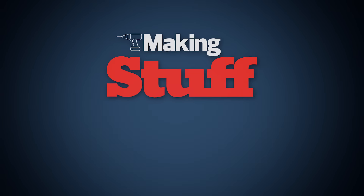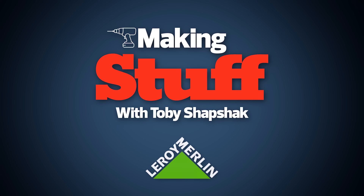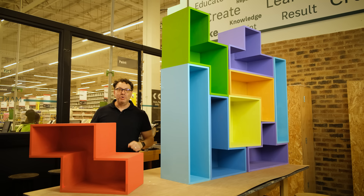Welcome to Making Stuff. I'm Toby Shepshack and in this episode I'm going to show you how to make your very own large Tetris bookshelf.